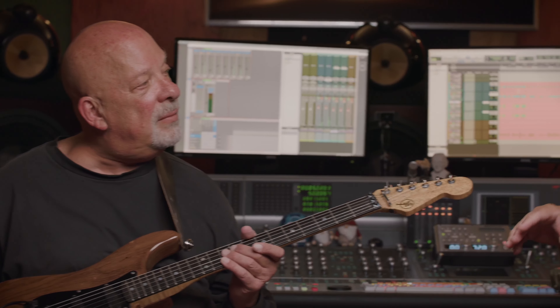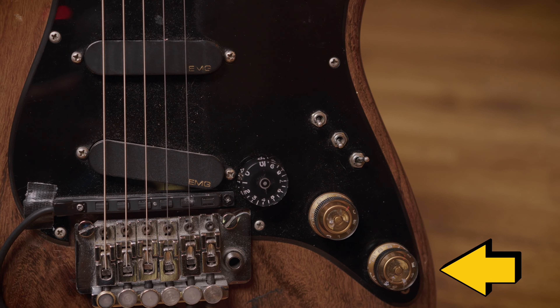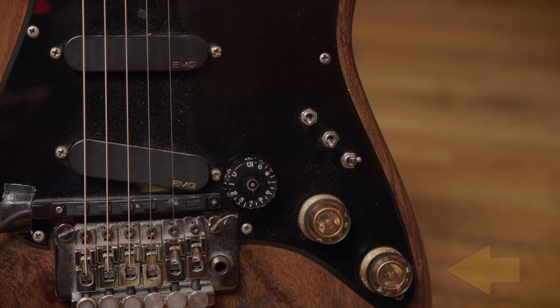Did you have a lot of influence over what he put in it — EMGs, mid boost, ebony board, rosewood body, bird's eye maple neck? I think I left a lot of that to him. He kind of knew what I wanted. The mid-range boost — we probably spoke about that, because that's good to get a little more hitting the amp harder, especially with a single coil. That beefed it up. And then the Floyd was a big thing. The very first guitars he made didn't have the micro tuners.